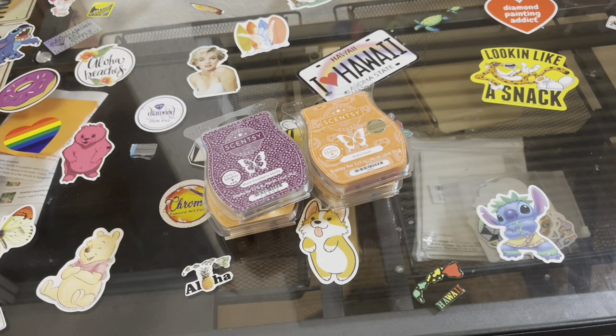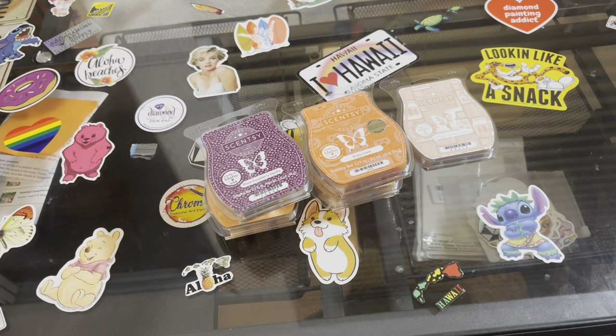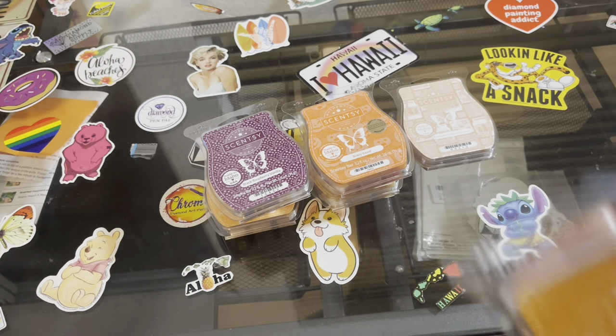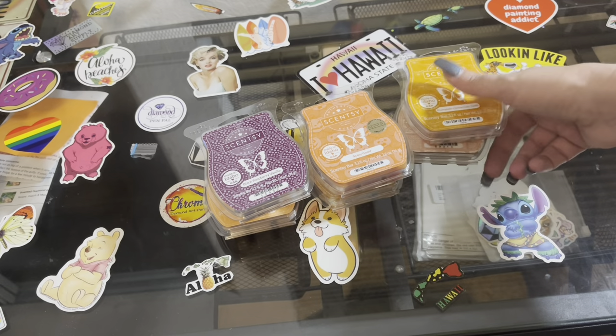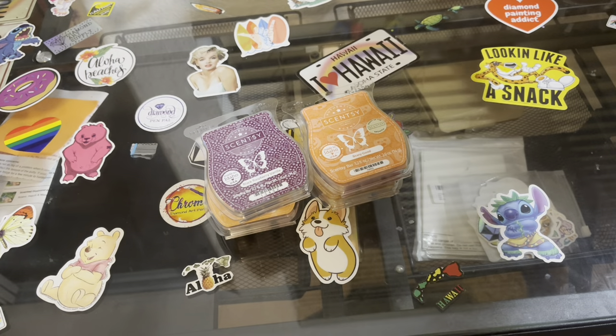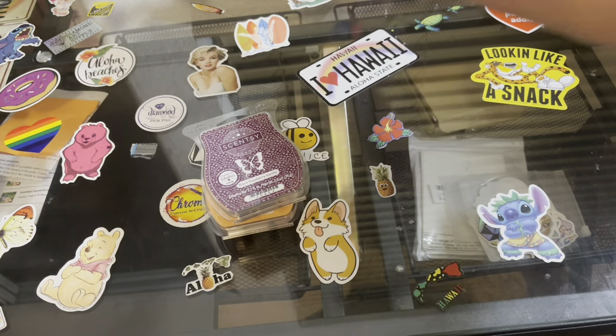This is making me hungry smelling all these scents! We got pumpkin cinnamon swirl — anything pumpkin, you can't go wrong with pumpkin. So we'll put these over here.